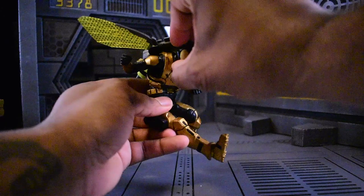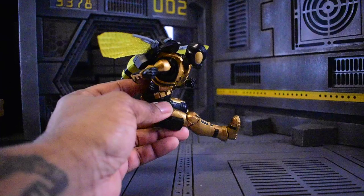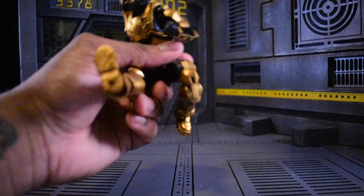I've thoroughly enjoyed this line and I'm very happy to be a part of it. I didn't get everything from every wave, but I'm definitely going to try going forward as this line continues to improve. Now, if you're wondering what accessories it comes with, let's jump into that.